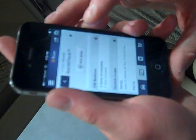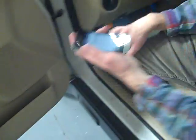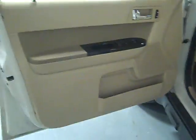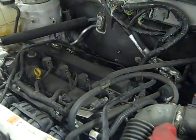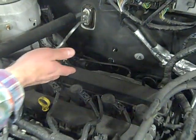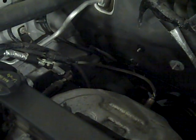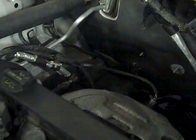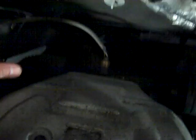One of the codes was for an upstream oxygen sensor lean. So we'll go take a look at that on the vehicle and see if anything looks out of the ordinary. I know this car has a number of oxygen sensors — some are up here by the top of the engine and the exhaust manifold, others are way back underneath the car on the exhaust. Luckily, this code was for the upstream oxygen sensor, which is located right here on the exhaust manifold.